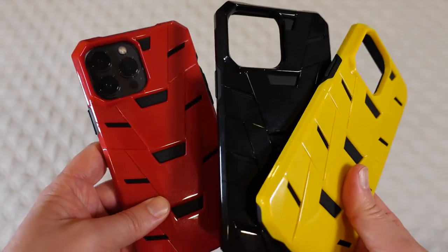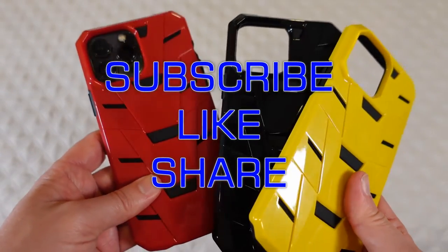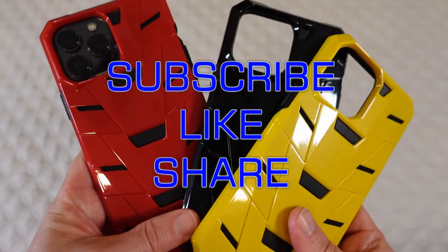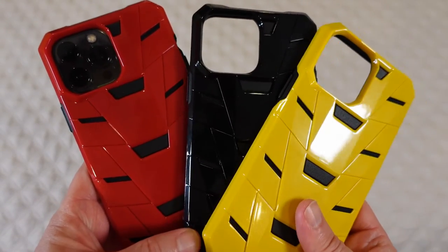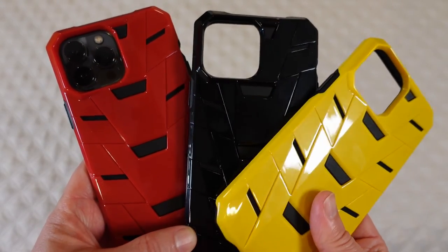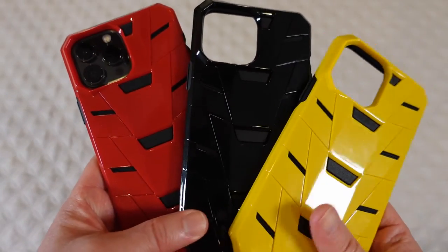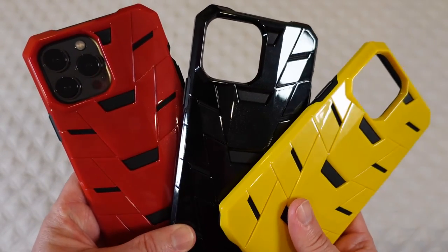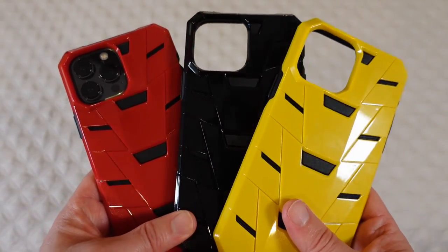That's going to be it for this review. If you like this review, please click that like button. If you know anyone who might be interested, share this video with them. Don't forget to subscribe to my channel or favorite this playlist to keep up with future product reviews. If you have any questions, post them in the comments below — I'll do my best to get back to you as quickly as I can. Anyway, that's going to be it until next time — be safe and be happy.